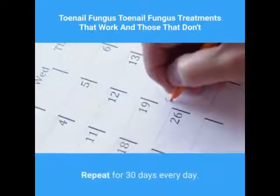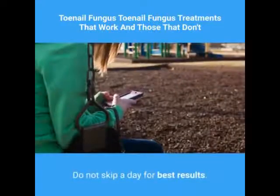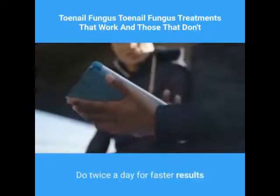Repeat for 30 days every day. Do not skip a day for best results. Do twice a day for faster results.